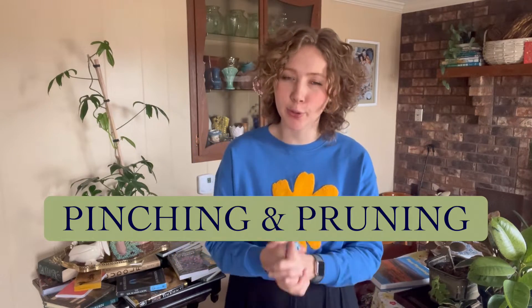Hello everyone and welcome to this episode of Unearthed Horticulture. Today the topic is pinching and pruning.